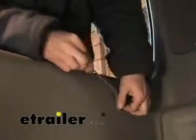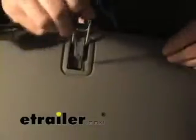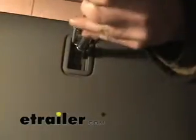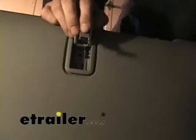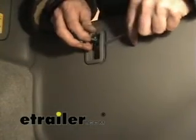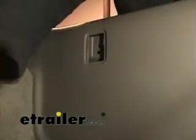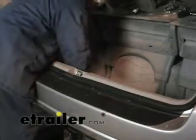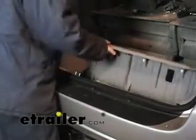The next thing we need to do is remove this interior trim panel right here. There are three latches we have to move going all the way across from left to right. Once we have those tie downs taken off, we can go ahead and remove this back trim panel — kind of pry it out from the back and lift it up at the same time and it'll come loose.